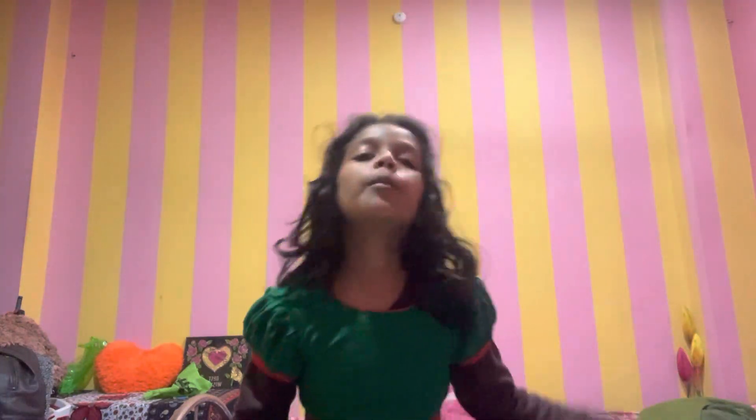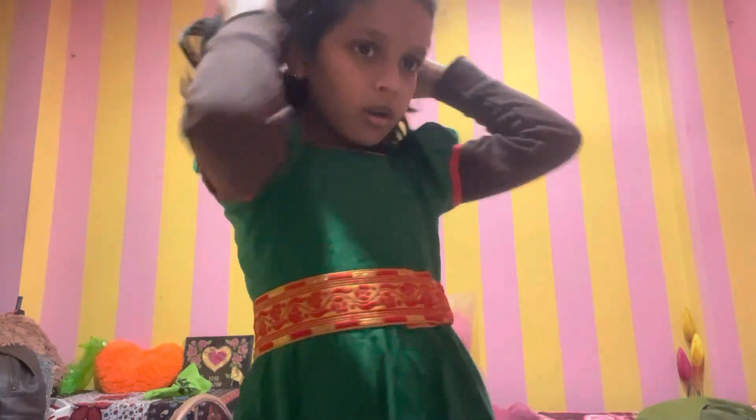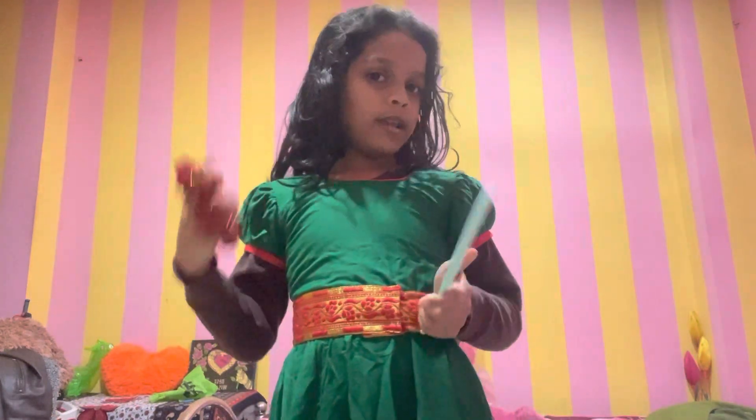I'll be combing my hair now. Let's go and get started.